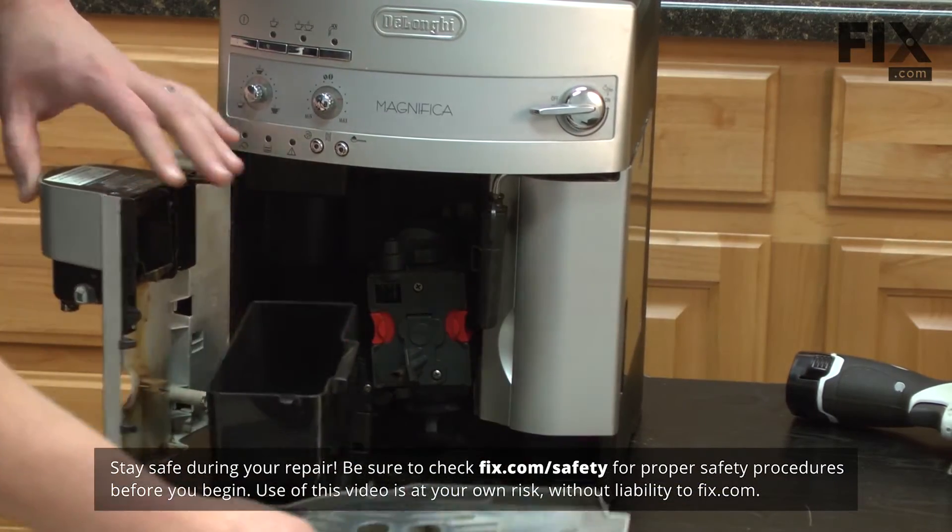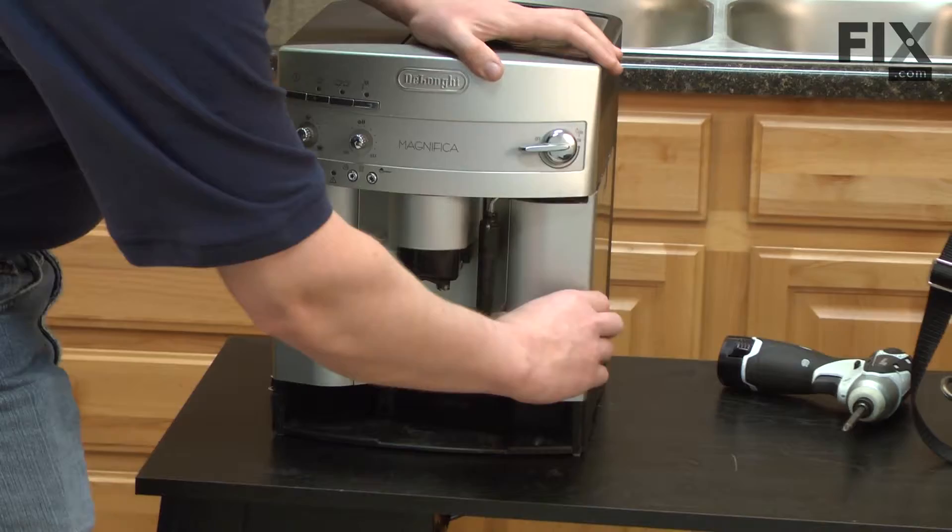To remove the drip tray, just simply open the door and pull the tray out.